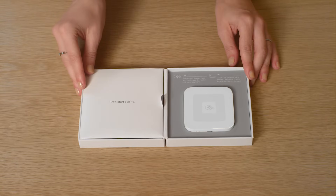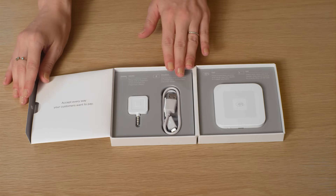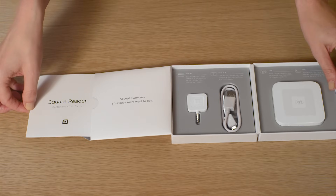In this video, we'll walk you through everything, from charging to taking payments. When you open the box, you'll see your new reader. And under this flap, you'll find a charging cable and a backup MagStripe reader, just in case you still need to swipe a card. You'll also find an instruction manual included inside.